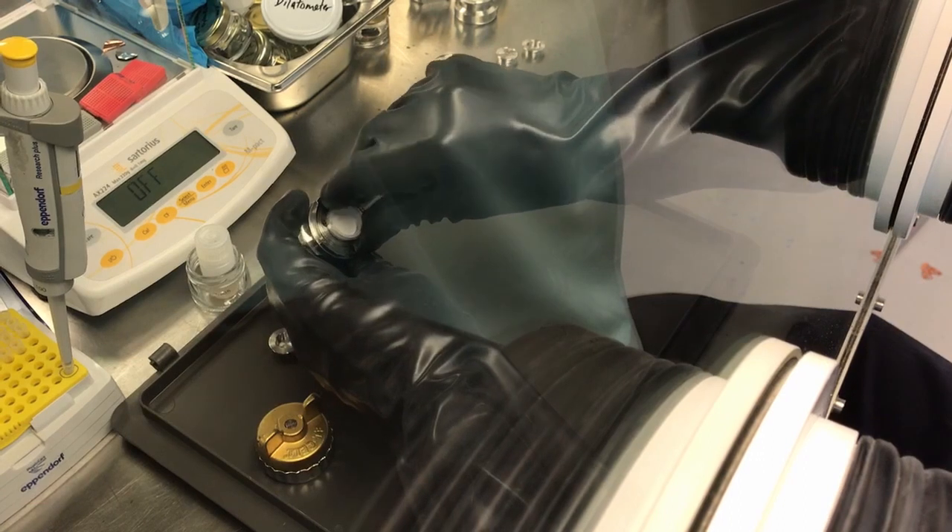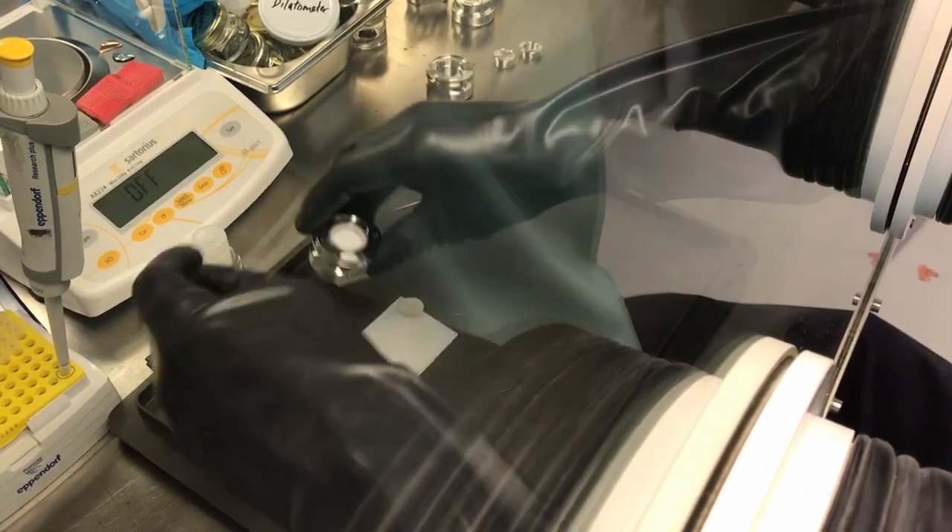Then insert the sleeve into the cell base with the contact pad pointing to the lower pin inside the cell base.